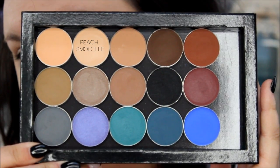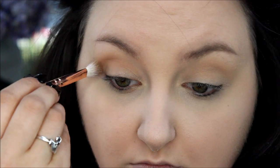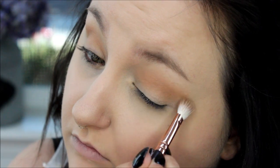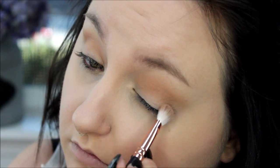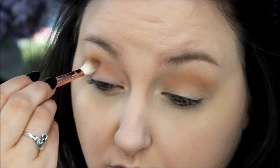Then I take my fluffy brush — I think I'm using my Sigma E40 brush — and the color Peach Smoothie from Makeup Geek, and I'm just going to use that as my transition color for blending out my eyeshadows. Then I take Creme Brulee on a Zoeva fluffy brush and I'm using that in my crease to darken it up a little bit, because I want a more neutral top and then that pop of blue on the bottom. Then I'm taking Makeup Geek Cocoa Bear with the same brush and just deepening and darkening the crease — the more layers you do of these different shadows, the deeper and prettier it's going to look.